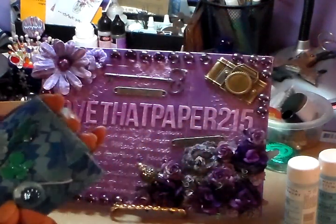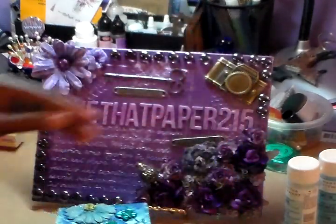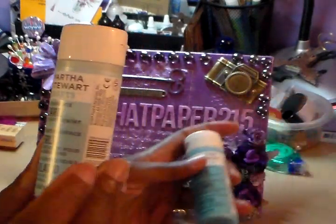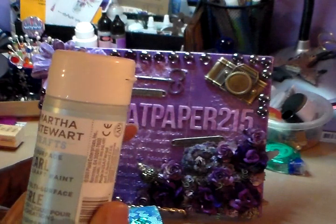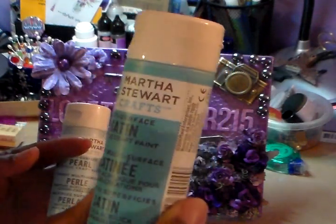I painted my box — this is one of the Michaels boxes. I used the Martha Stewart paints. I used two colors: Jetstream and Pearl, and then Poole and Satin.